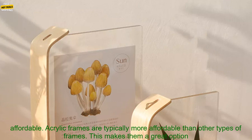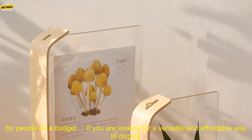They are affordable. Acrylic frames are typically more affordable than other types of frames, making them a great option for people on a budget.